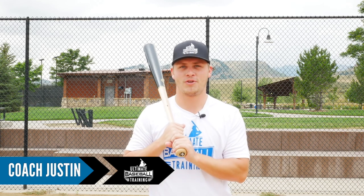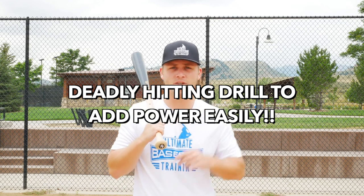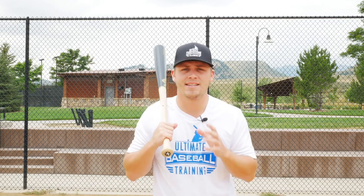Hey, it's Coach Justin from Ultimate Baseball Training. In today's video I'm going to share with you a cool little fun hitting drill that you can start adding to your practice routine right now today that's going to instantly help you hit for more power. So let's just get straight into it.